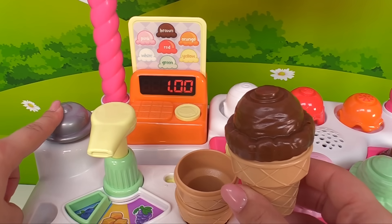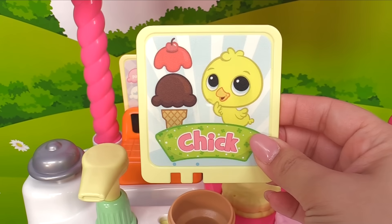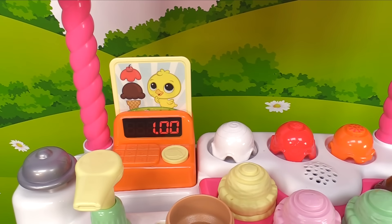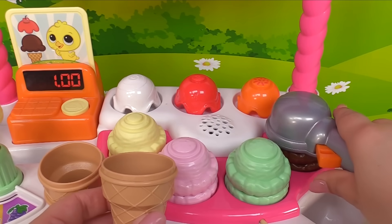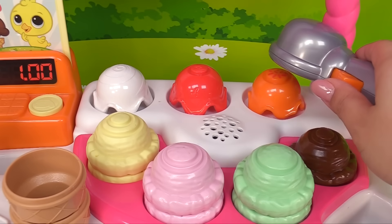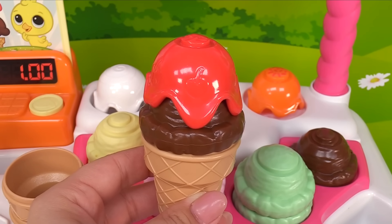What does Chick want? Let's find out. It's Chick! Okay, Chick would like a cone with one scoop of chocolate ice cream. Let's try and remember — cone, chocolate, chocolate. Let's add it to the cone. And now cherry — let's grab it and place it on top of the ice cream. Delicious! Now press the bell.